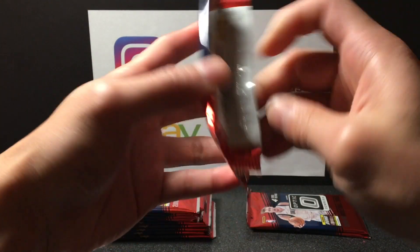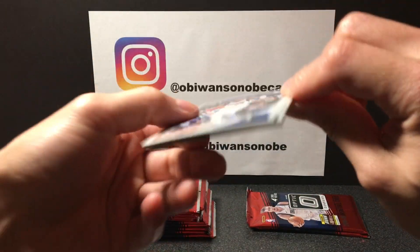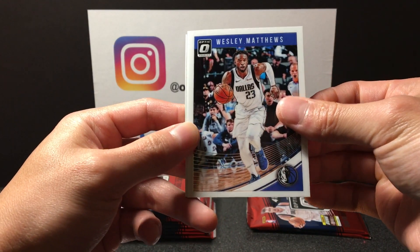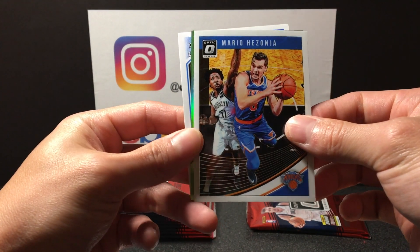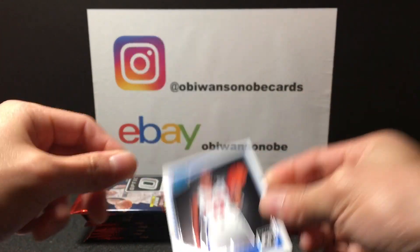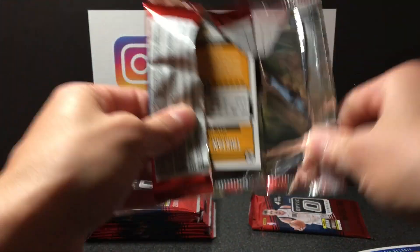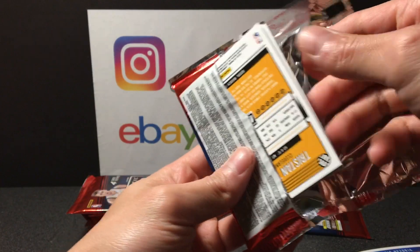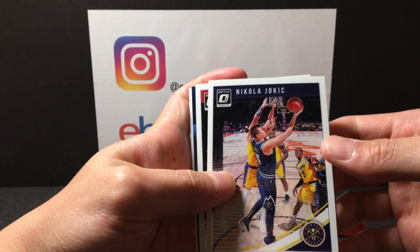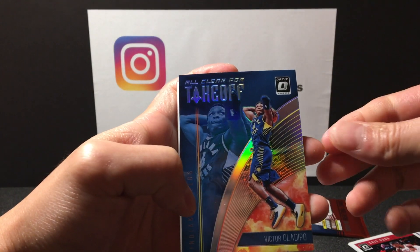Coming up on — we just passed 400 subs. For 500 I'm planning a pretty big giveaway, so stay tuned for that guys. Wesley Matthews, Mario Hezonja, and we got a lime green of Zach LaVine rated rookie. See what else we can find — about almost halfway done. We got Jokic, Chris Dunn, got All Clear for Takeoff Victor Oladipo.